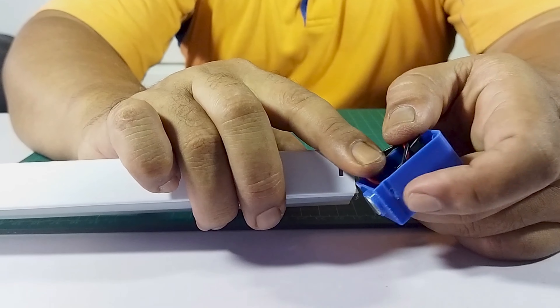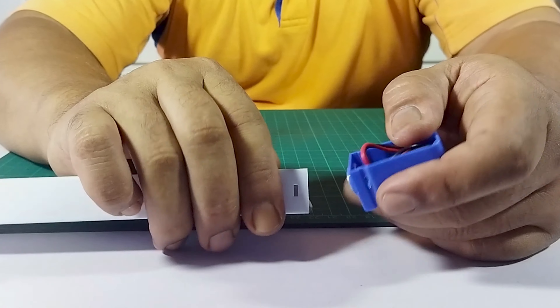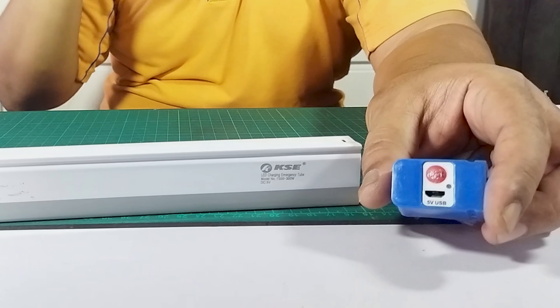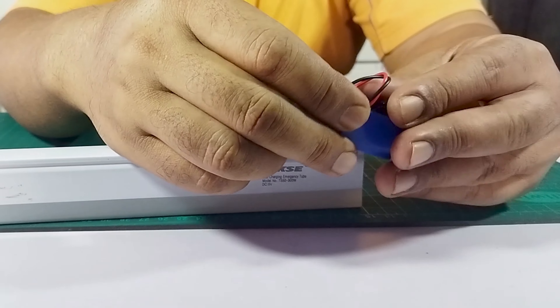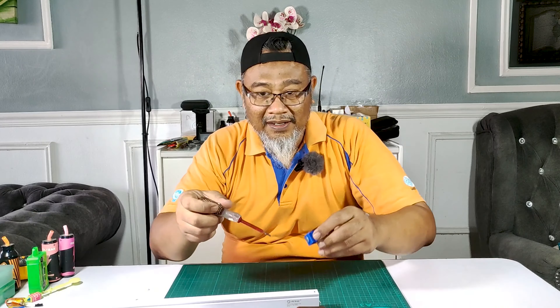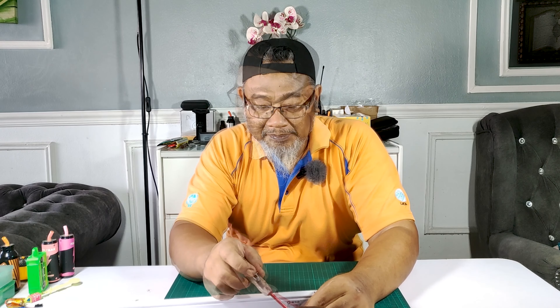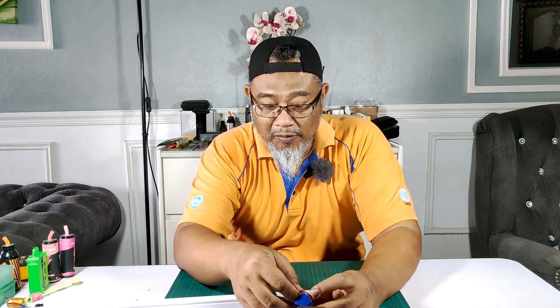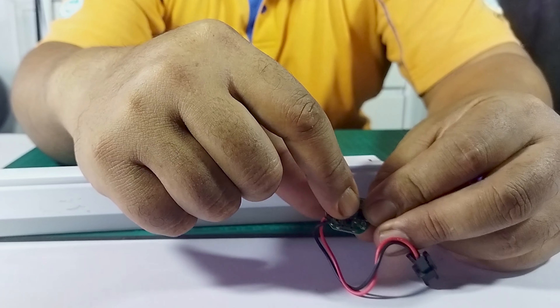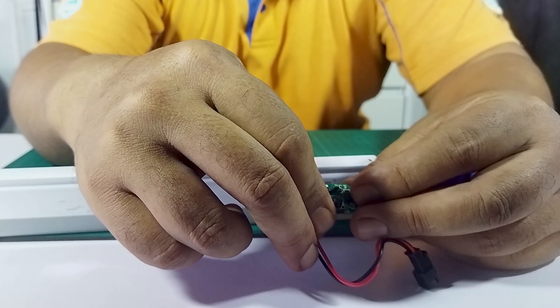Lock dia ada dekat sini. Dia akan lock pada kita punya penutup. Dan ini dia punya button dan board ada dekat sini. Dan kita kena cabut screw satu untuk cabut board dia. Dan kita boleh terus cabut board dia. Ini board dia. Ni dia punya charging port. Dan kat sini ada IC dia.